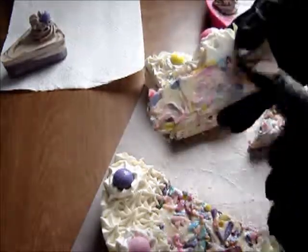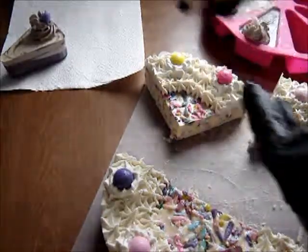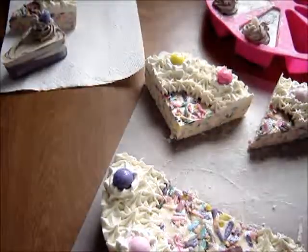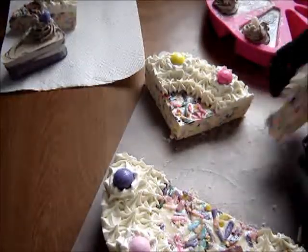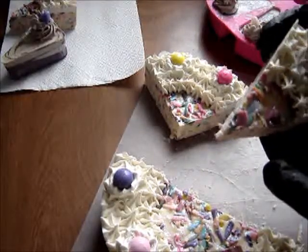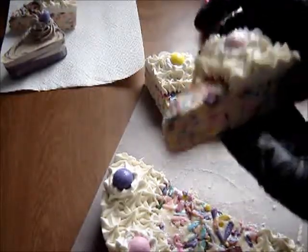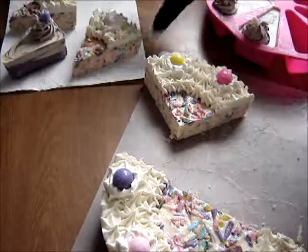It's got glitter on it, got the little gumball on it, and it's got the shreds — the colorful shreds inside. I don't know, that looks much bigger than the other one.